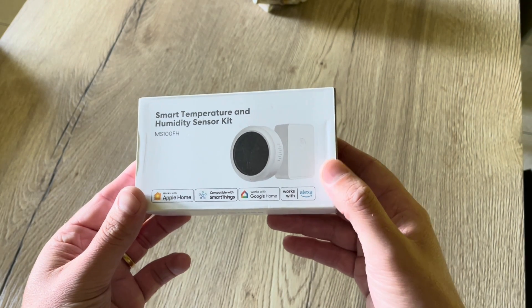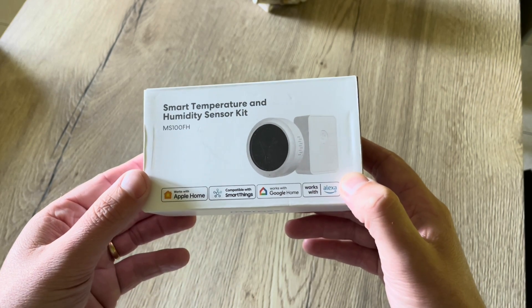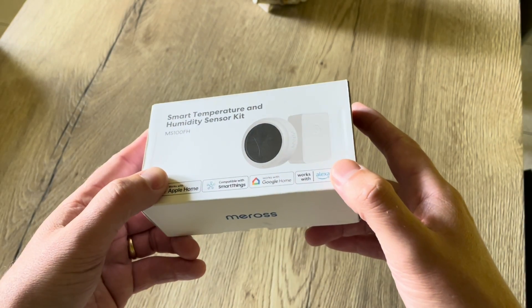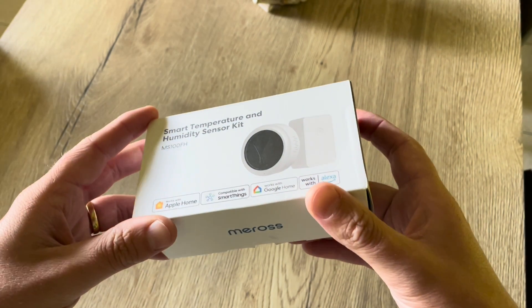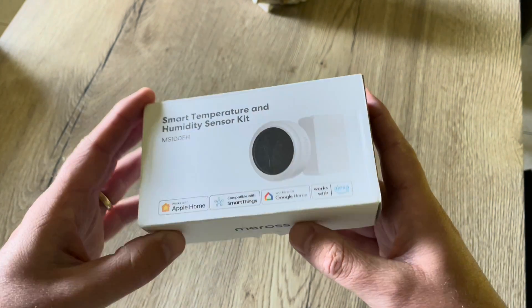Hello friends and welcome to this new video. Today I'm happy to show you this smart temperature and humidity sensor kit from Miros. Miros sent me this sensor in order to give my opinion about it, but as always I give you my honest thoughts and I will say what I personally think about this setup.